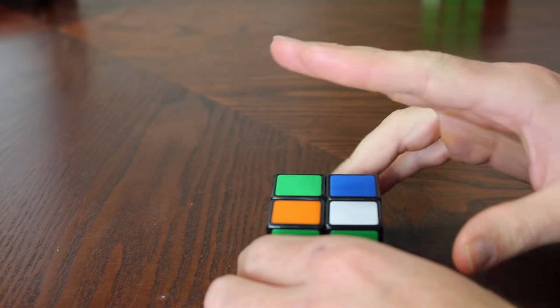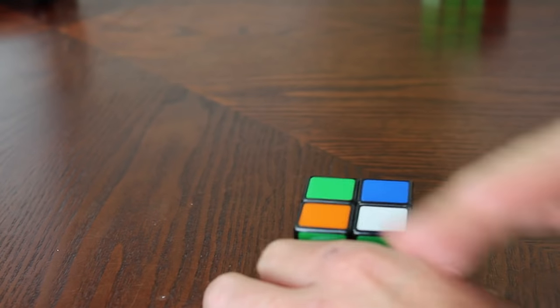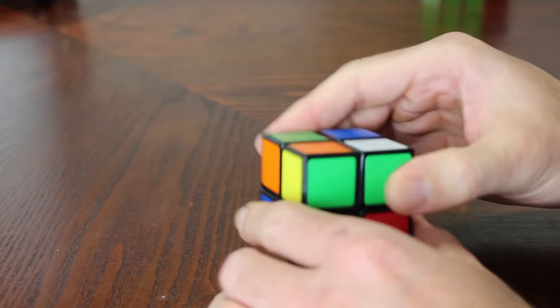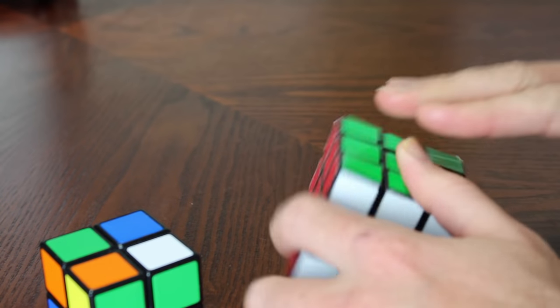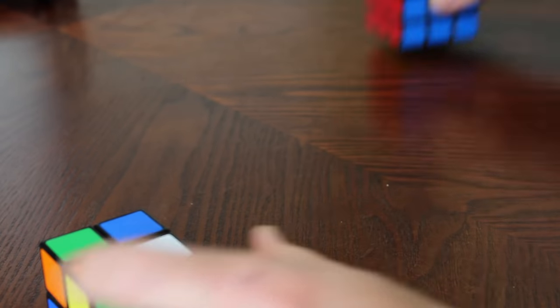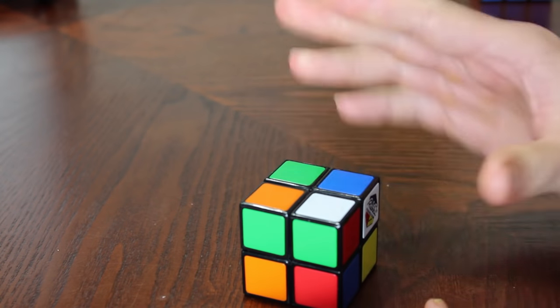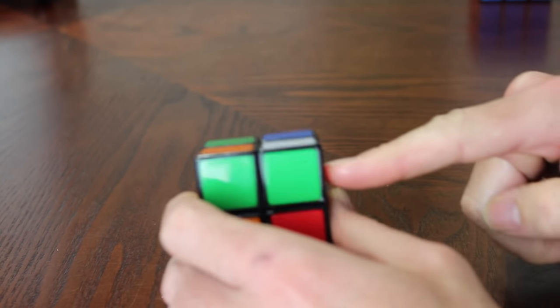The first thing you need to do is get the white side — but you need to realize you can't just get it white. You need to get the layers correct. When you're solving a Rubik's Cube, you don't solve white side, red side, green side, orange side. You solve layer by layer. We're going to do the same thing here, but we only have two layers.